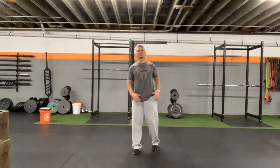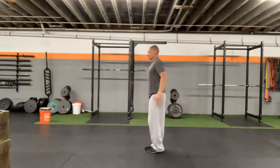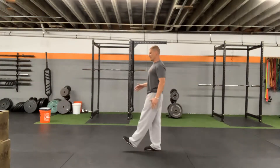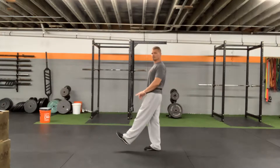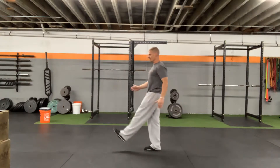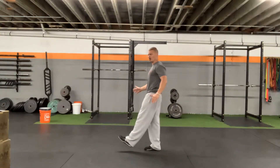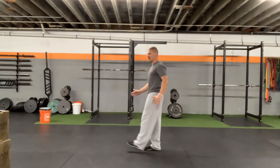Standing three-way hip — it's just three different positions. Standing on one leg, I'm going to reach out in front of me. I want to make sure I'm dorsiflexing my foot, so my foot is pulled towards my nose. Now I'm going to go clockwise for however many reps you prescribe, then counterclockwise.